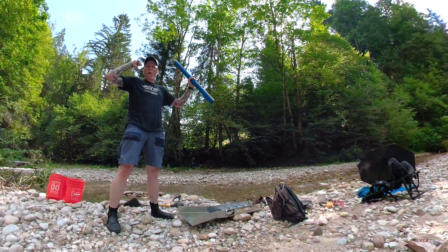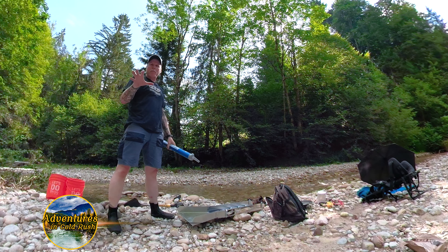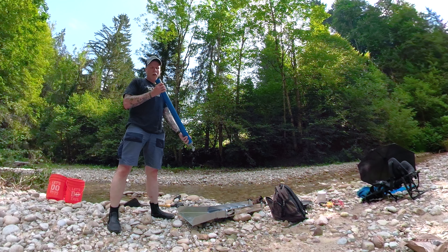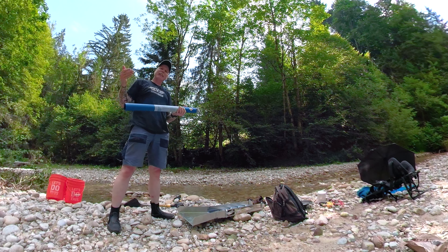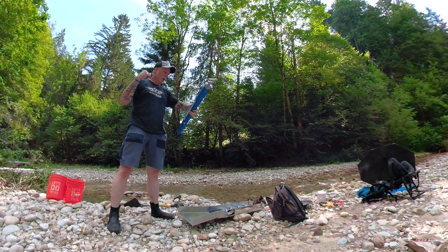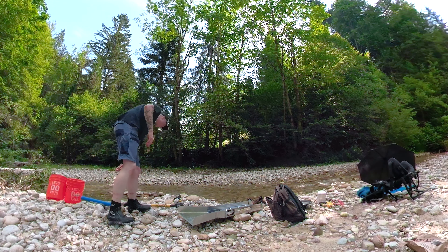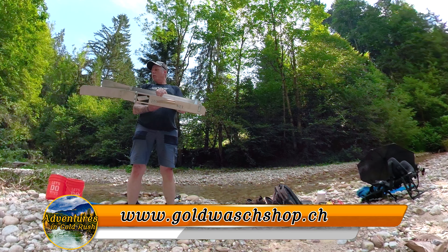Hello everyone, welcome to another episode of Adventures in Gold Rush. I am in Switzerland in the Knopf area, and I found out you can use a Henderson pump. So I went and bought one because I left mine at home — I thought it wasn't allowed like in Decentisse — but you can use it here, which is a big bonus. So I went and bought one at this gold shop right up the road. And today I will be reviewing a special sluice made right here in the Knopfgebiet — it's called the Knopfschlusse from goldvossshop.ch.